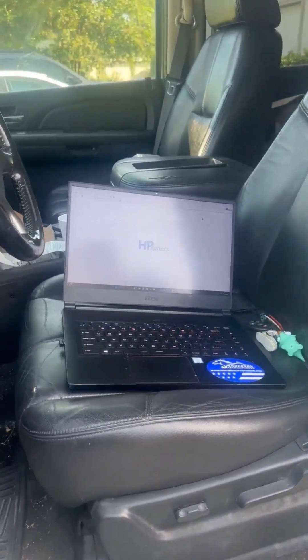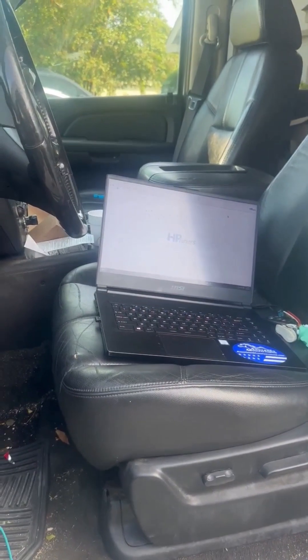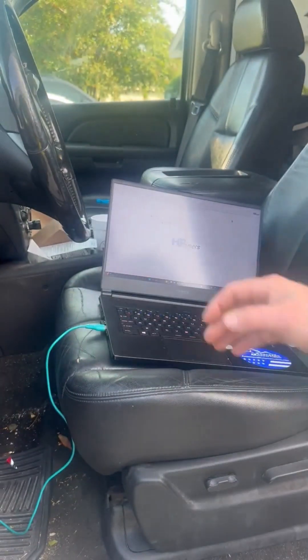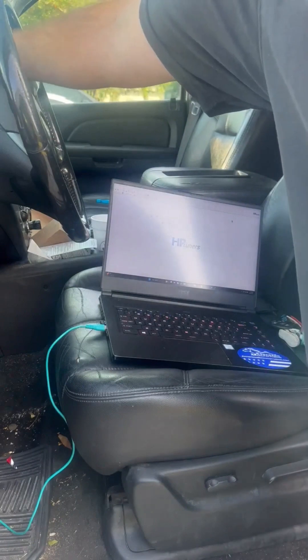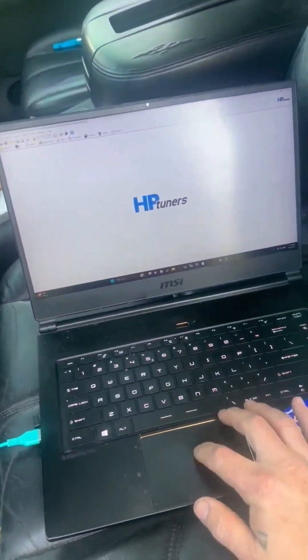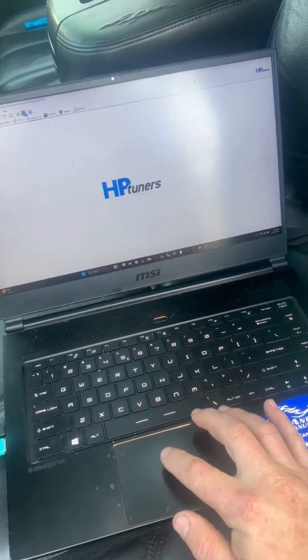We're going to do the same thing again: switch your jump box to the on position, plug your MPVI 2 back into the laptop, cycle the key to the on spot, and then click Write Vehicle.